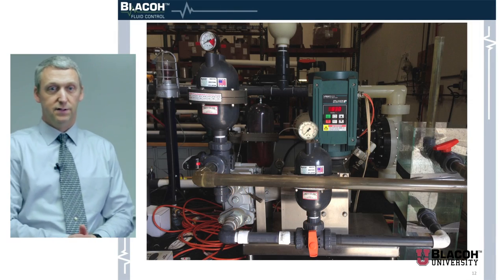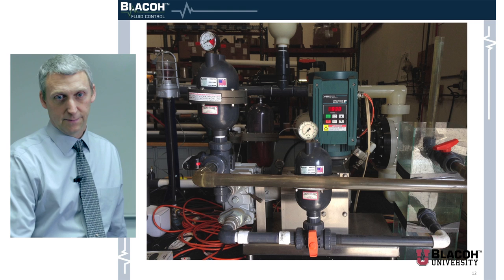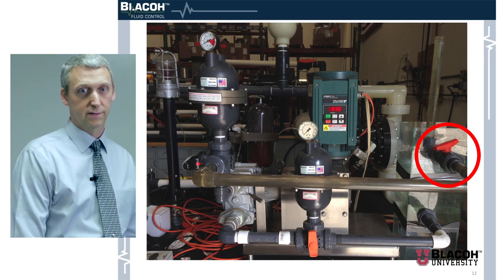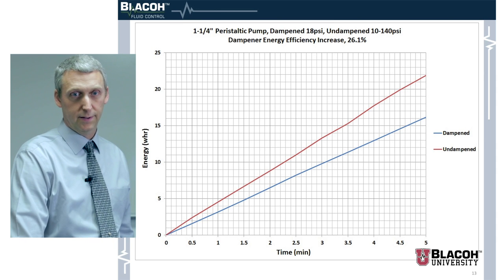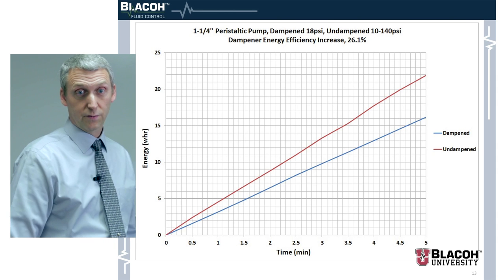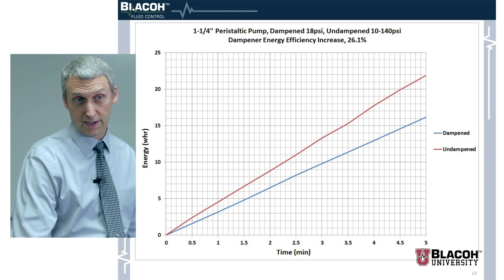Here's another pump: an inch and a quarter peristaltic pump, fairly small and generally used in metering, with a variable frequency drive on it. It's fairly efficient, and we have the same situation — a ball valve providing back pressure, seeing about 18 psi max in the dampened state. But the energy increases substantially more with this pump. We're seeing a 26.1 percent increase in efficiency with the dampener. That adds up pretty fast.